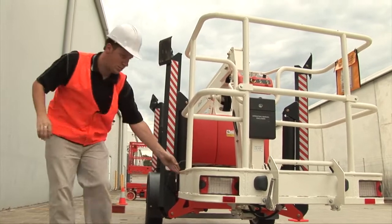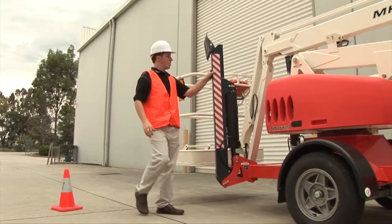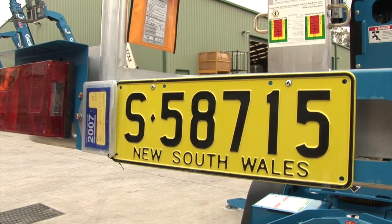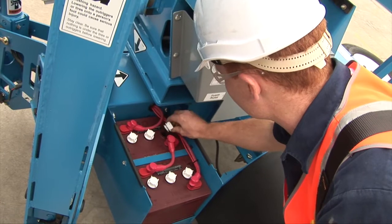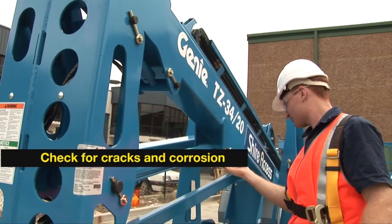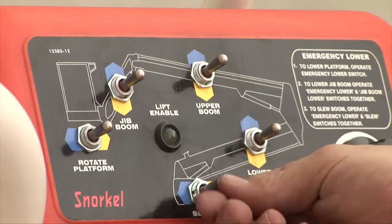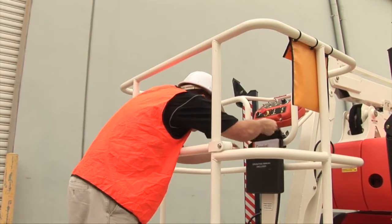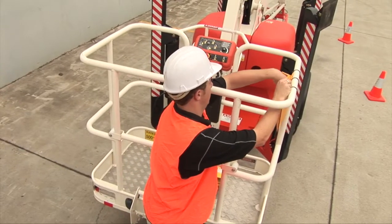Prior to operating a trailer lift, a thorough inspection is necessary to ensure your safety and the correct functioning of the EWP. These checks include: all lights are fully operational and registration plate is visible and current; make sure the handbrake is on; battery, oil and water levels are correct; inspect the framework for any corrosion; examine all switches and controls for damage and wear before use; ensure the basket access gate and all safety signage is in clear vision; make sure all manufacturer's operating instructions are in the basket and the logbook is present and correctly stored in the yellow pouch.